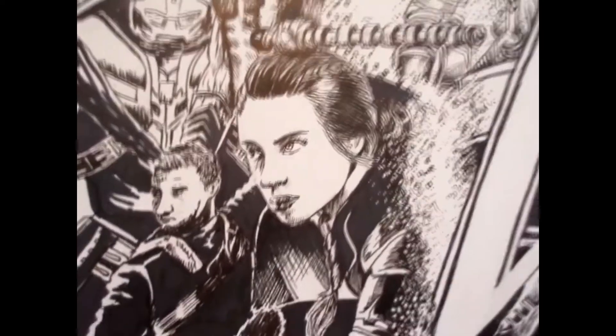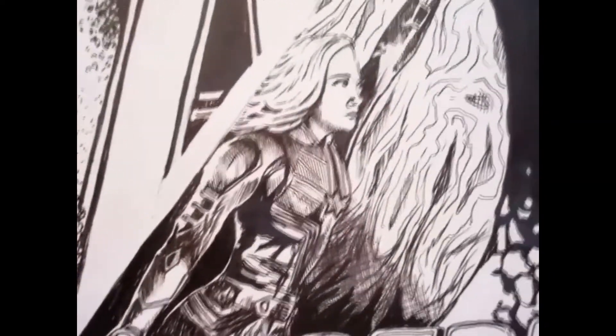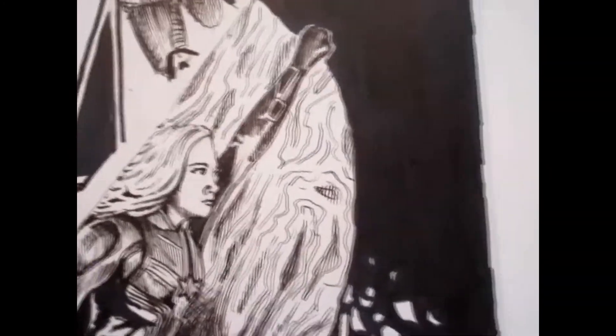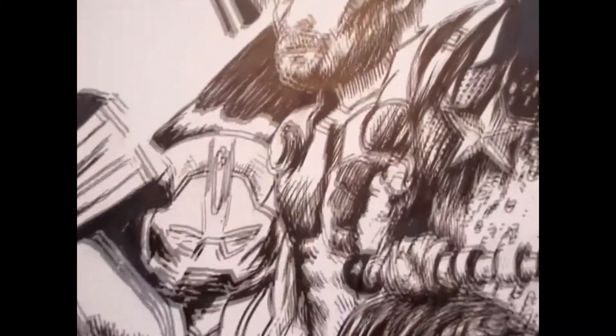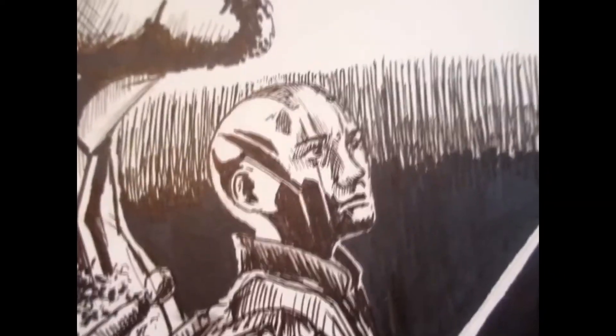I hope you guys enjoyed it. I wasn't able to speed draw all of it because my camera's memory card only had limited space. That's why you can see the part of this whole section of Captain Marvel and the planets and all the space in the background. Some of the other parts were not able to be captured on camera because of the limited memory. But I was able to capture a lot of it and I hope you guys enjoyed watching that.